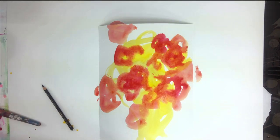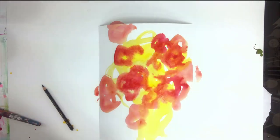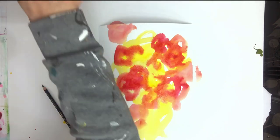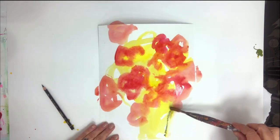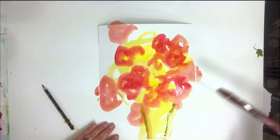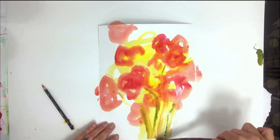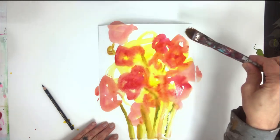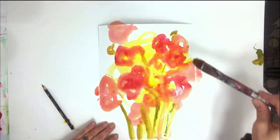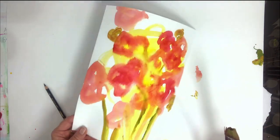I may even come in and add a little bit of green and golden paint. I'm just using the same brush and adding a little green here. I love how these mix together. Okay, I'm going to let that dry now and show you the other piece.